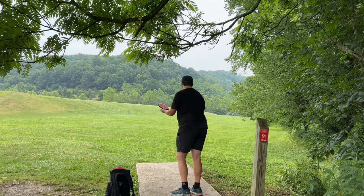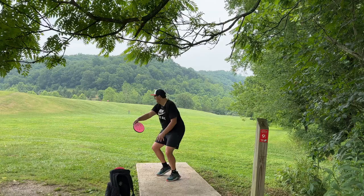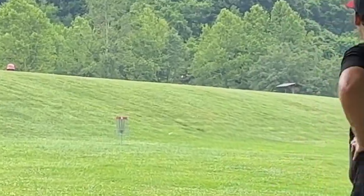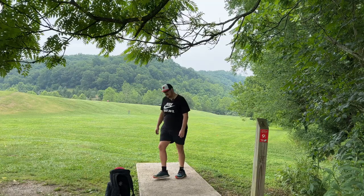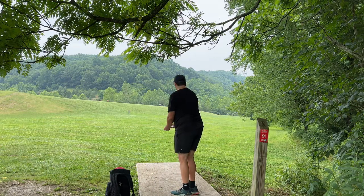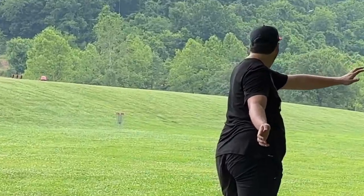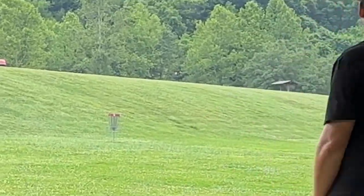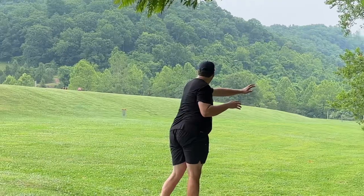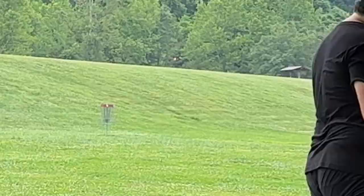Hole nine, 210 feet. I'm going to go with the Watt — I've got to get at least one ace today. What a good disc. We'll throw the Hex and the Rhythm just to see if we can get a little bonus ace. Nice. Come on baby, drop in. God, that's a good shot.